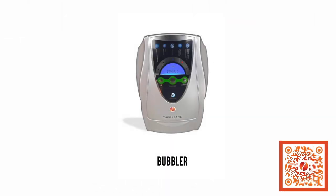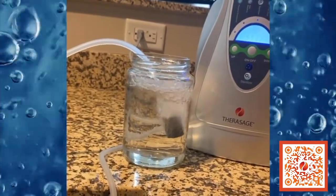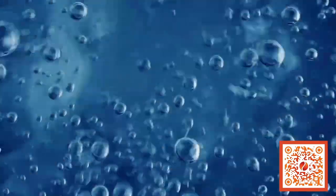We also have another expression of ozone — it's in the Thera Bubbler, we call it. It's got a little hose that's attached and a little air stone that you put onto the device. You can bubble the ozone into your bath water and improve your oxygenation while you're taking, let's say, a magnesium bath with Epsom salts.